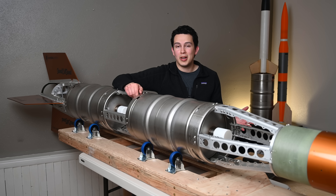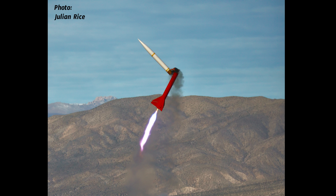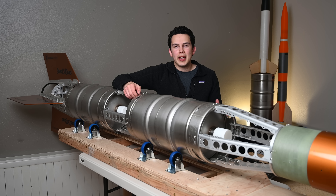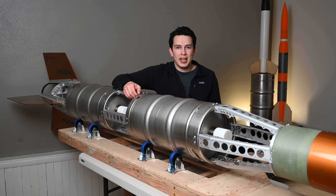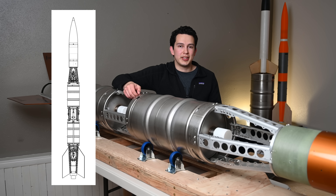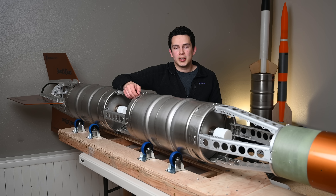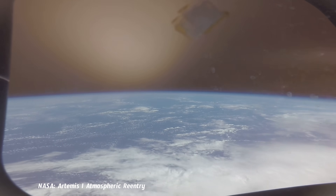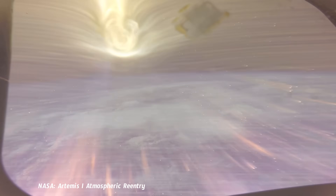All rockets experience forces, and forces — aside from government budget cuts — are probably the number one cause of death for rockets. Keg Rocket is essentially a flying structure which needs to withstand all sorts of forces from aerodynamic to inertial, and needs to be able to withstand the resultant compression, bending, and tension from things like flight or transportation, which can be severe. It also importantly needs to provide a place to mount and house all the other things the rocket needs to fly and protect those things from the airstream.